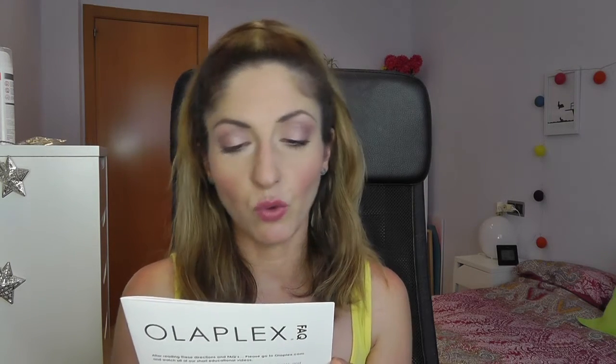What is Olaplex? Olaplex is a single active ingredient invented by Dr. Eric Presley, PhD in Materials, and Dr. Craig Hawker, PhD in Chemistry. This is their first invention in the beauty industry and they have filed several patents. They're very excited about upcoming products currently in development.